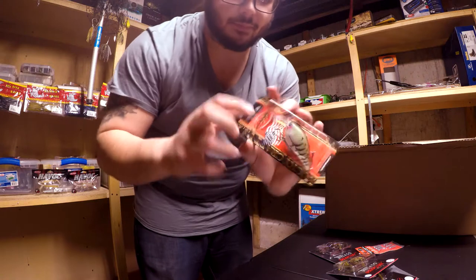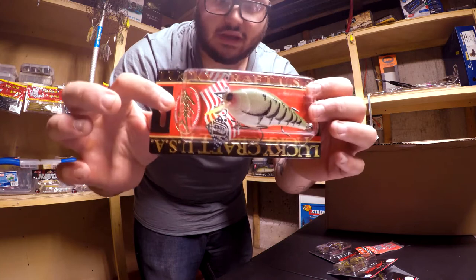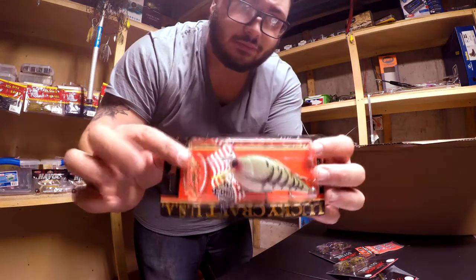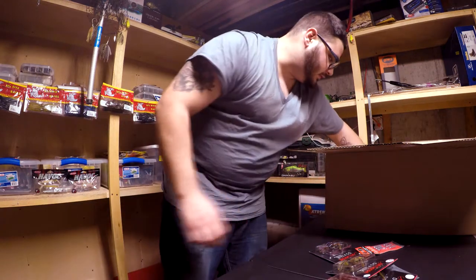For the Lucky Craft — this is in a crazy green crawl. This is the Lucky Craft 2.5 square bill. They make a killer crankbait.